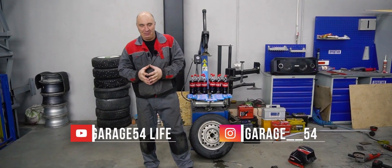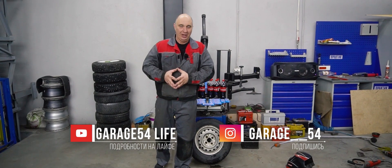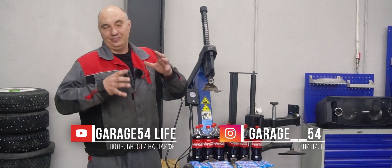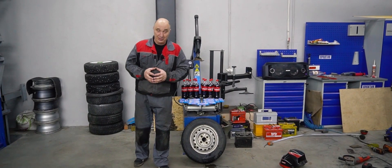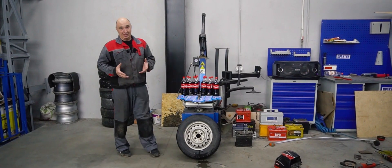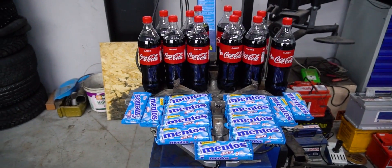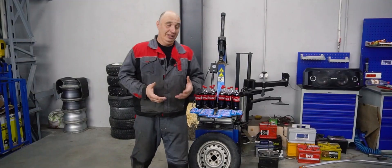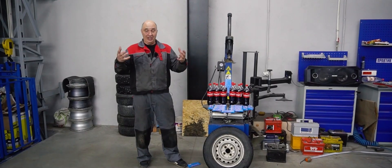Hey there, fellas. It's been quite a while since we've experimented with Coca-Cola — you might have even forgotten we did. Now we've done a fair share of videos about weird tire inflation methods. So this time, why don't we try it using Coca-Cola and Mentos? As we all know, mixing those generates a ton of carbon dioxide, and we want to find out whether it's possible to use that rapid release of gases to seat a tire.